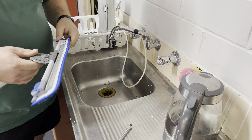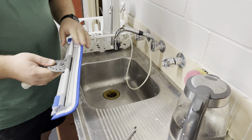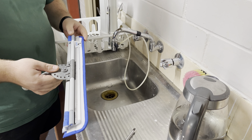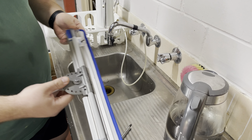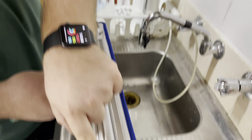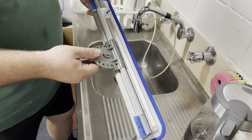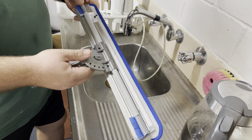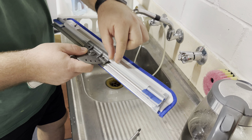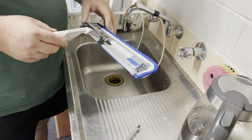Hey guys, Brock here from Window Cleaning World. In this video I'm going to show you how to tune up your Wagtail High Flyer version 2. If yours looks like this with the end clips and end pads on there, then this is the video for you. If you've got the old style aluminium one with the little saddle clips, there is a different video for that.